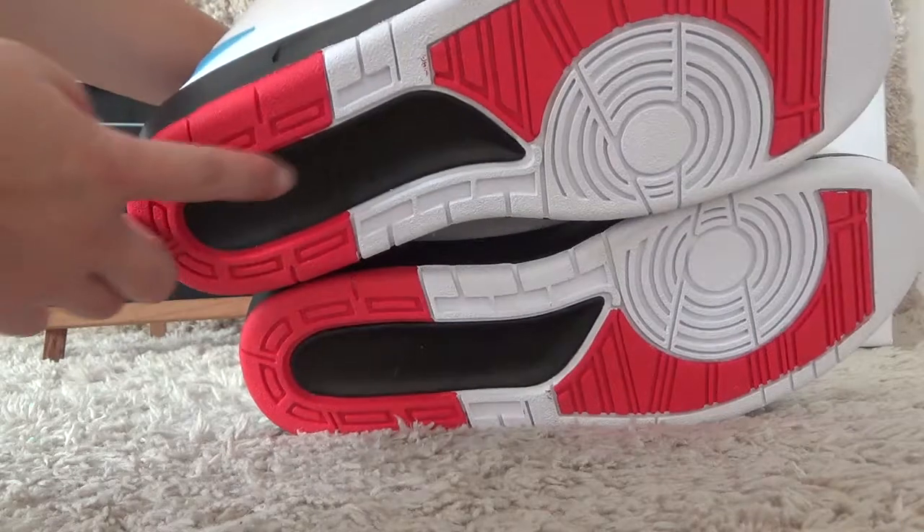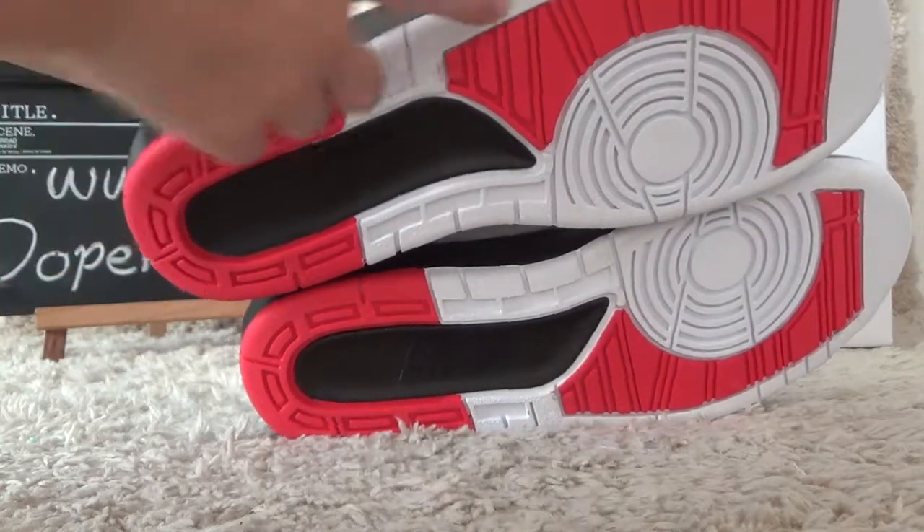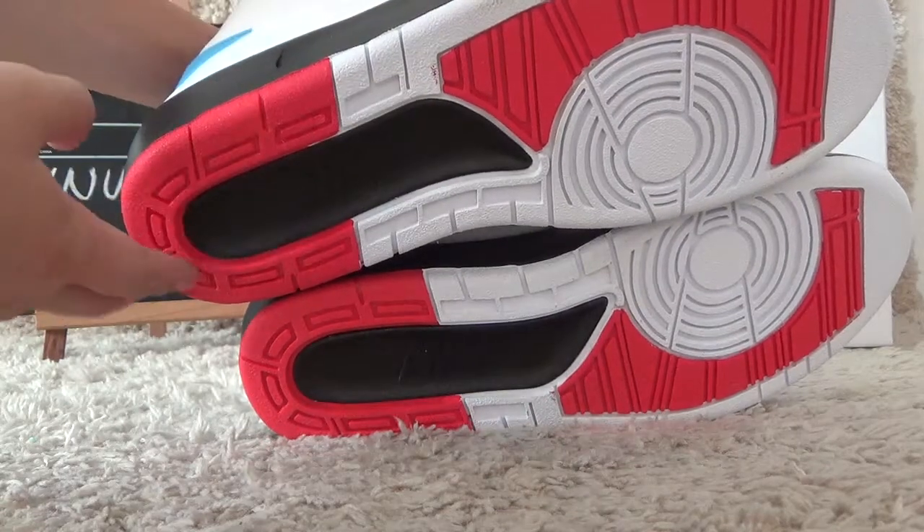Here is the black brand, and here is the red color and white designs for the bottom.